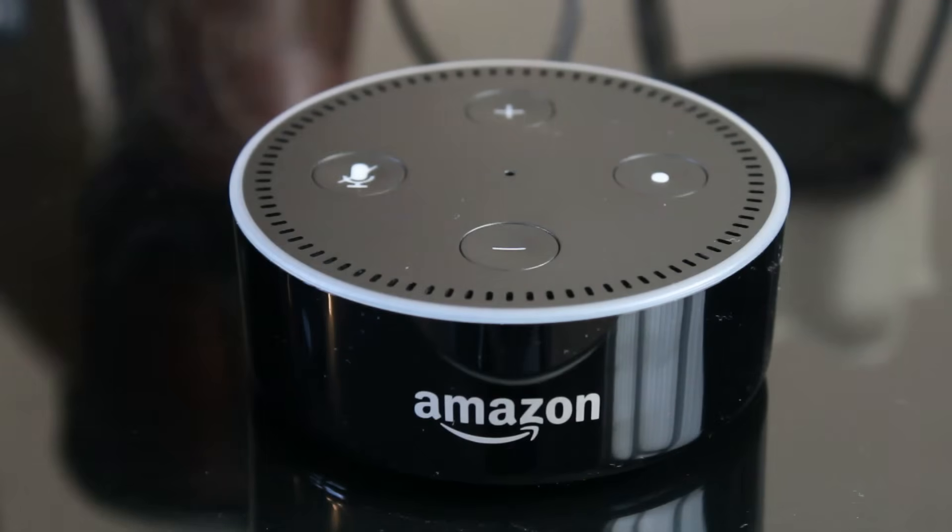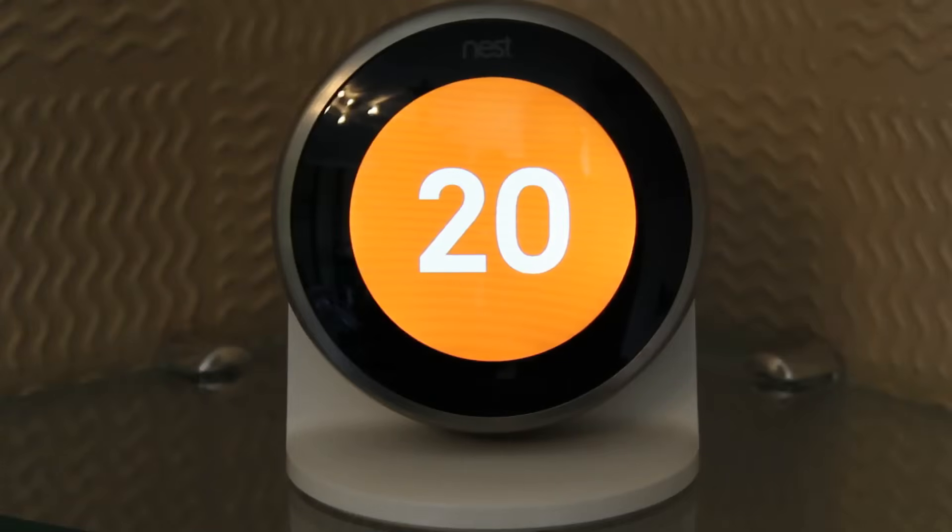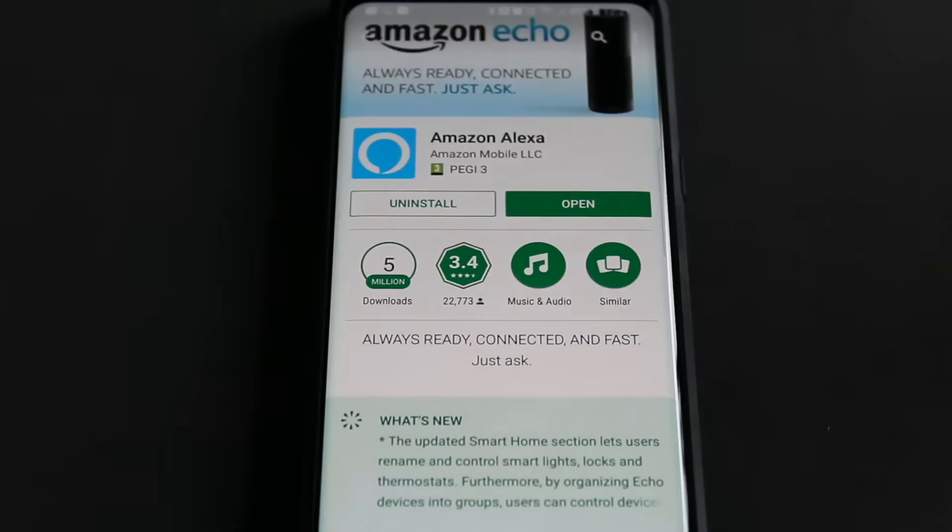In this video I'm going to show you how to connect your Amazon Echo device, in this case the Amazon Echo Dot, to the third generation Nest thermostat. The first thing you need to do is download the Amazon Alexa app. You should already have this if you've set up your Amazon Echo already.